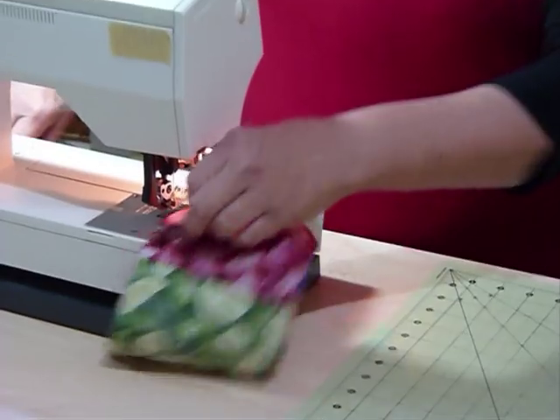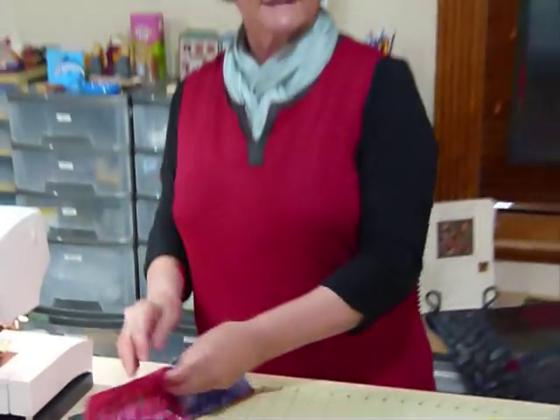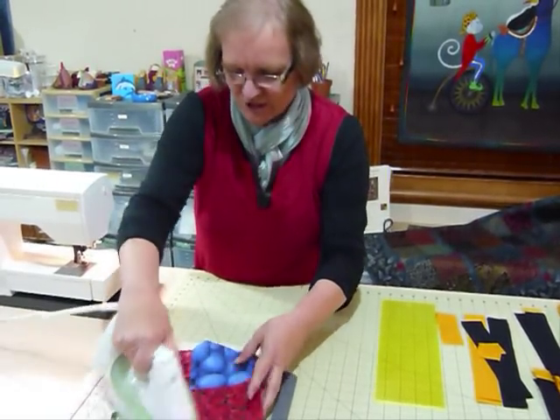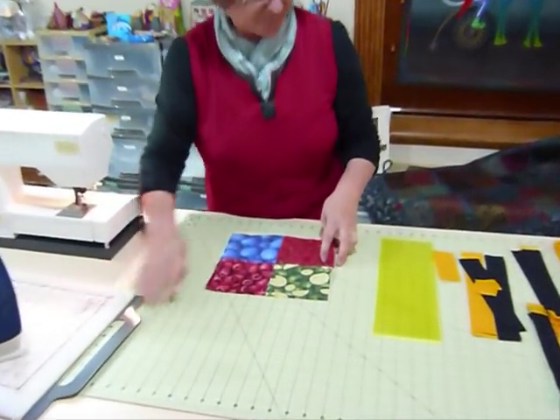There are so many nice fabrics out there these days. You might perhaps collect cat fabrics, or dog fabrics, or horse fabrics, or food fabrics. But it's a shame to not use them so that you can see them, because sometimes we cut them up into small pieces and you lose some of the effect.